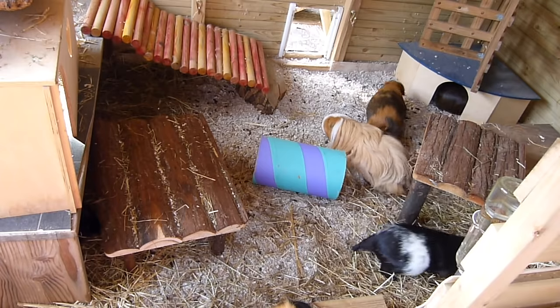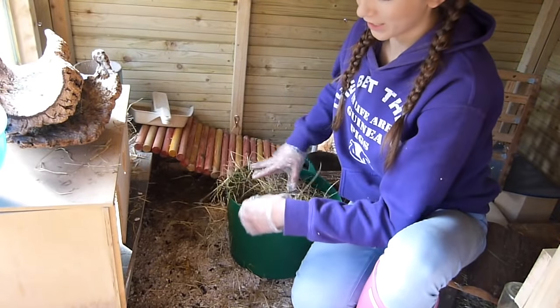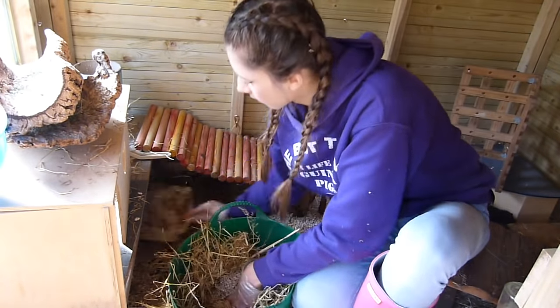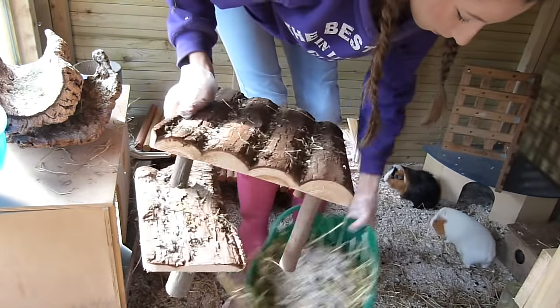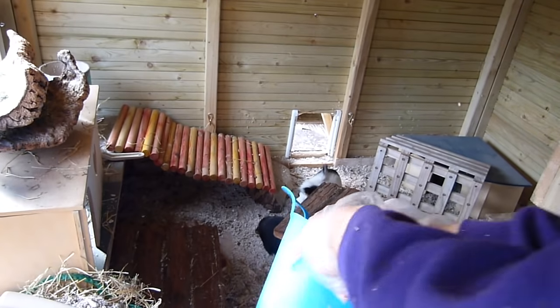The main places they make a mess is under here and under the houses and stuff, so I'm just going to give that a quick clean. I take out all this hay which they managed to pull out of the hay racks, then I just scoop up the majority of the bedding. I'm almost done cleaning out the guinea pigs now, but I've got to top up the hay racks and also go and put some hay outside for them.